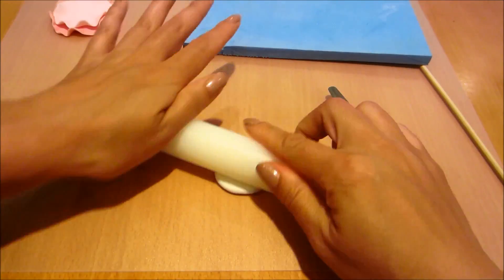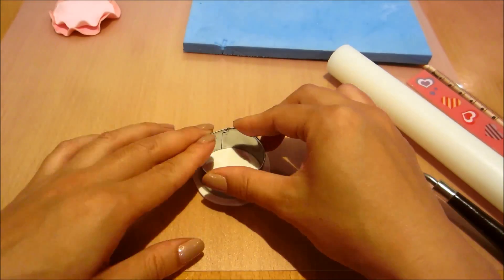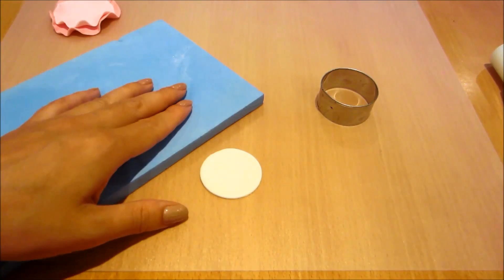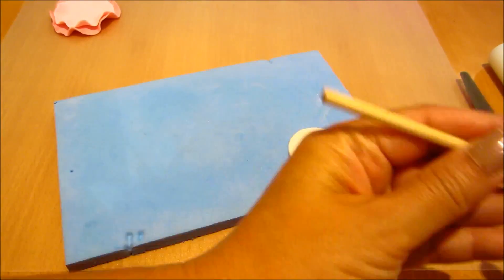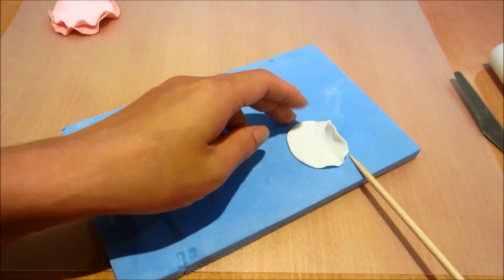Now onto my final layer — this is just some white fondant. Again using a slightly smaller cutter and frilling it again. Now if you don't have circle cutters, you can just use circle cardboard templates and a pointy craft knife to cut out your little disc of fondant.